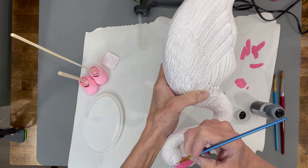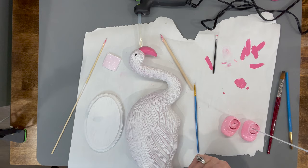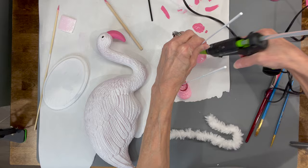Then I'm taking some black paint and just painting in the eyes. Then I'm going to take my little rods that came with the flamingo and push them down into these corks. You don't even have to drill these — if you just twist them, you can twist them right into the corks. Then I'm putting a little glue inside to hold them in place.